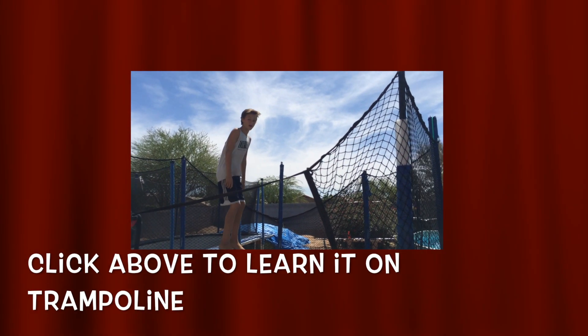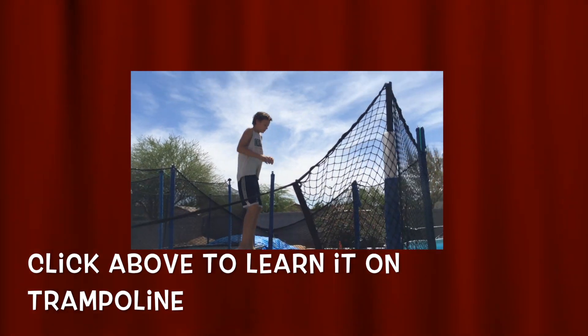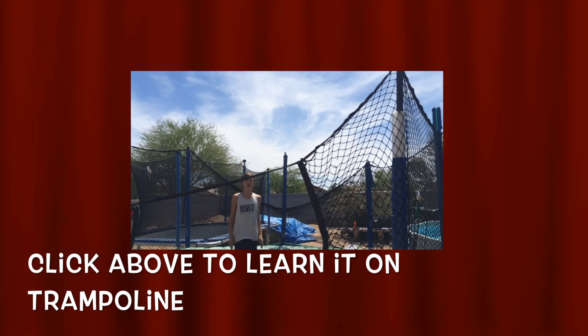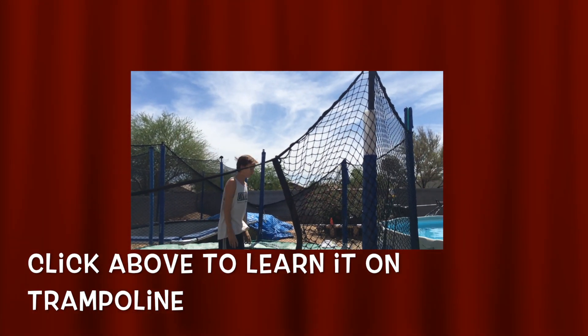You're going to bring your arms back and then shoot up.